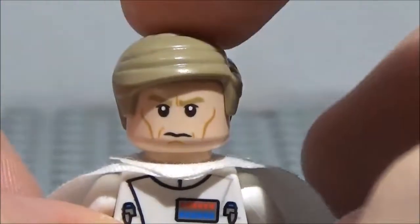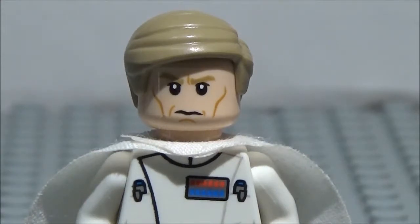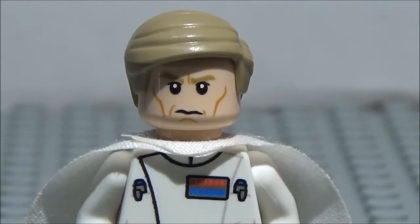And there you go — that was Director Krennic from Rogue One. Thank you guys for watching. Hope you enjoyed this video. Let me know if there's a minifigure you guys want me to showcase in the comment section below, and if I have that minifigure, I'll definitely showcase it as well as give you guys a shoutout. Thank you guys for watching once again, and I'll see you guys in the next one. Bye-bye!